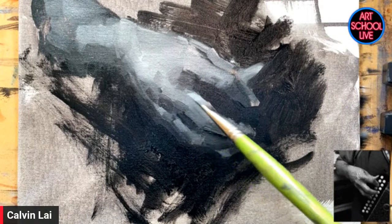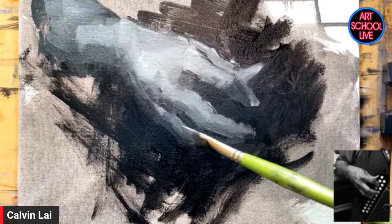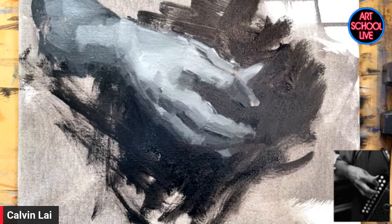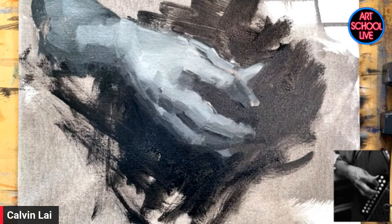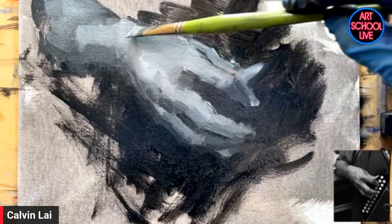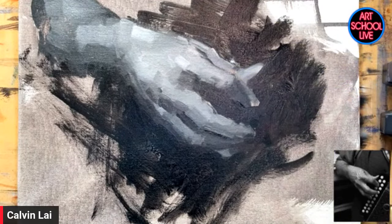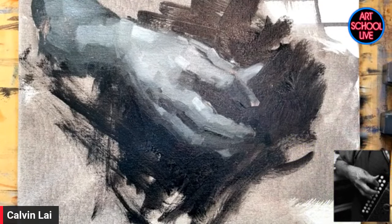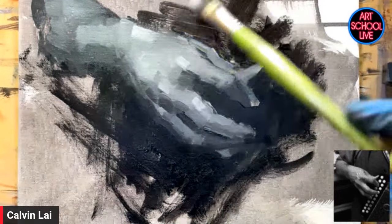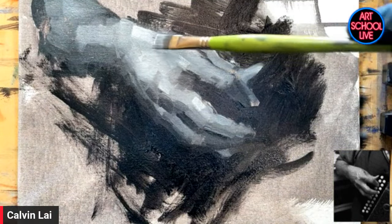Edges are super important. That just reminds me of really important things — edges. I love the way you lost the edges in some of your paintings. That's awesome. You can put some highlights — I always put the highlights last, just with the thickest amount of paint, just to get an extra sense of volume.